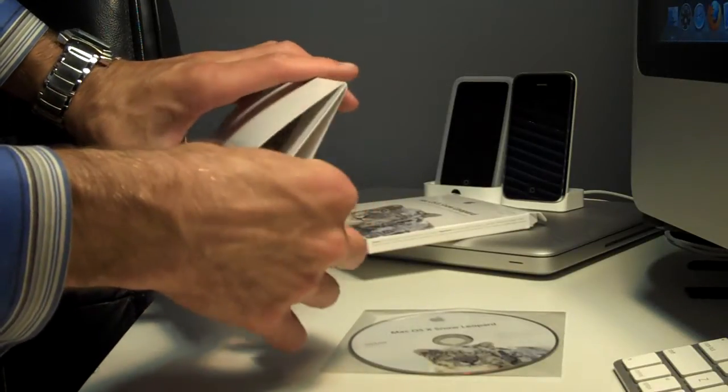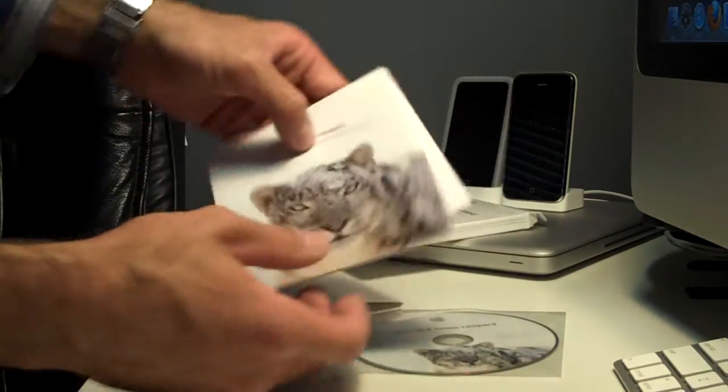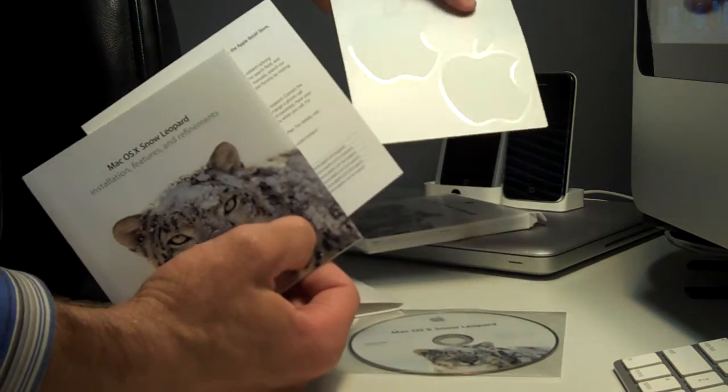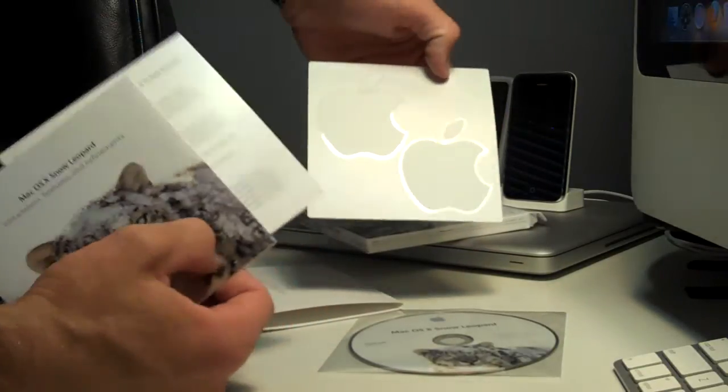This is actually the first time I've ever bought an operating system, besides buying the machine. So in my many, many years of owning computers, this is the first.